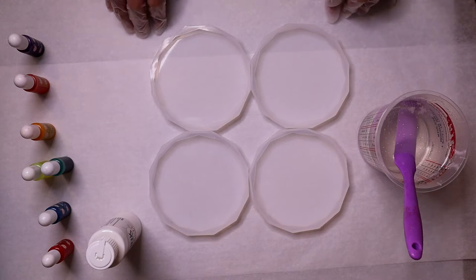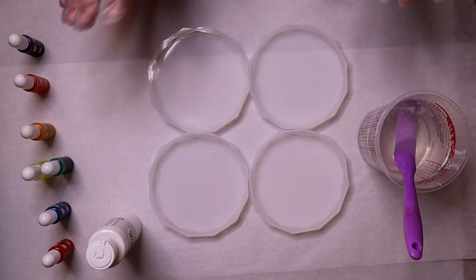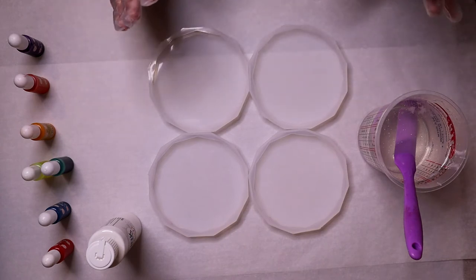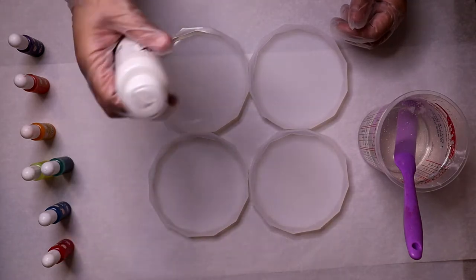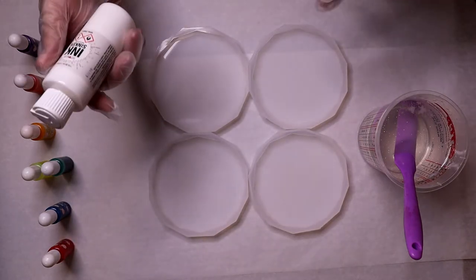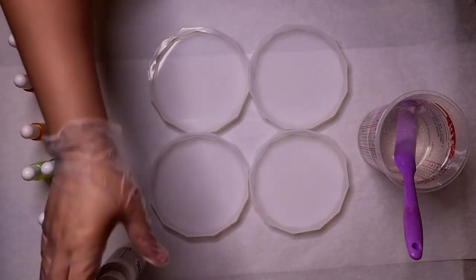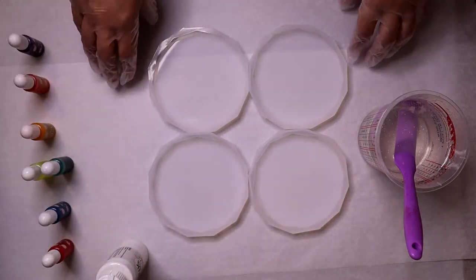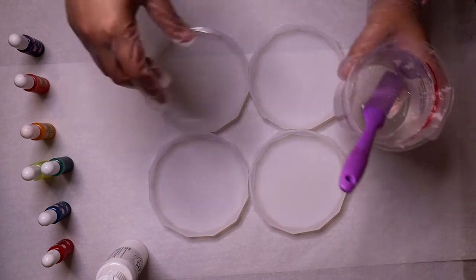Welcome back to Resin with Me! Today's project is something brand new, something I've never even attempted before — petri dish coasters — using the Art Resin ink sinker to get some really cool designs with colors. I'm excited, a little nervous too, just because I've never done it.